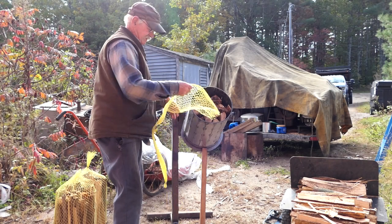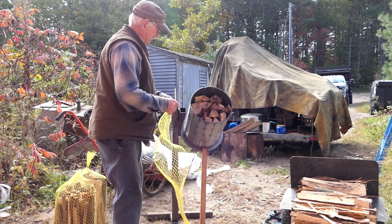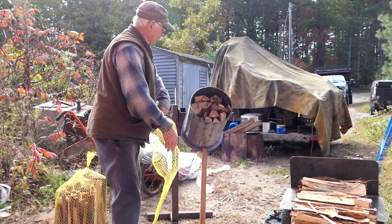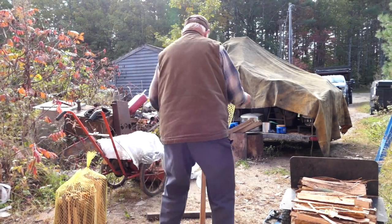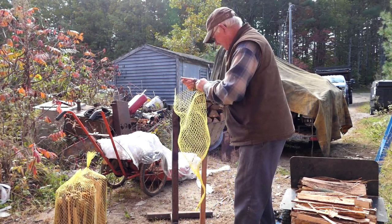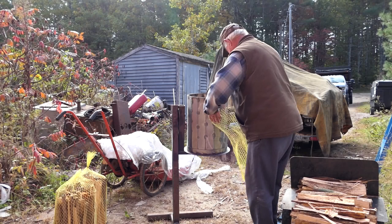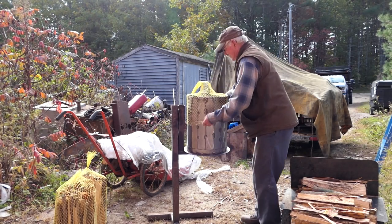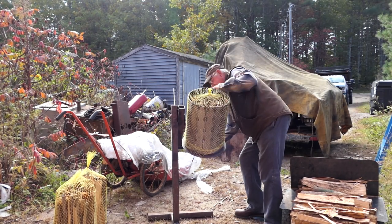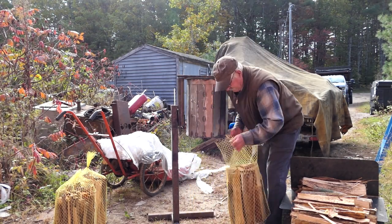We cut all these little slats out on the plasma table, weld them together, and then I've got some small diameter stock bent around so it's easier to start the net over the top of it. One of these days I'm going to figure out how to get my sleeve out of there more easily. There's quite a bit of measuring that goes into this — it's not something you just toss together. And there we go, that's what I'm looking at.